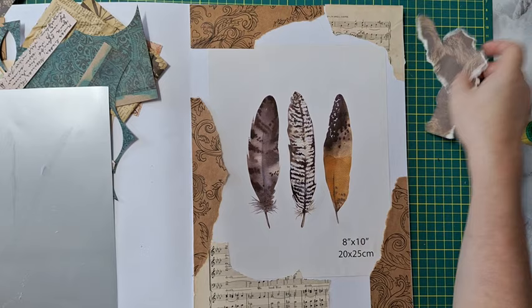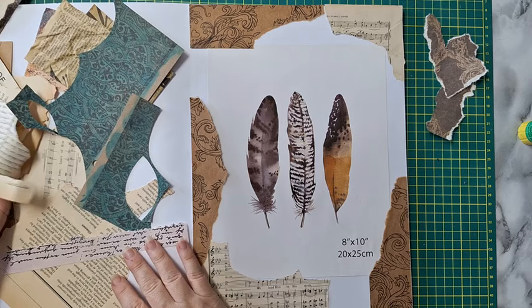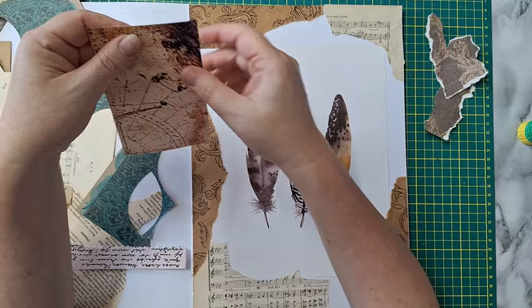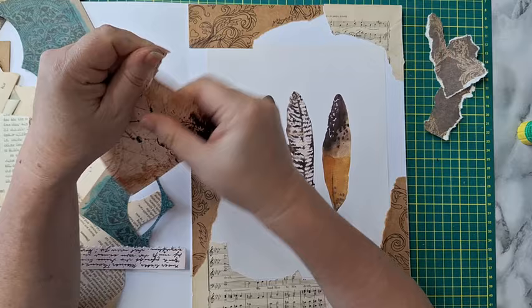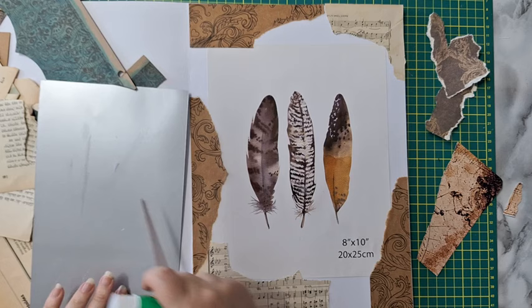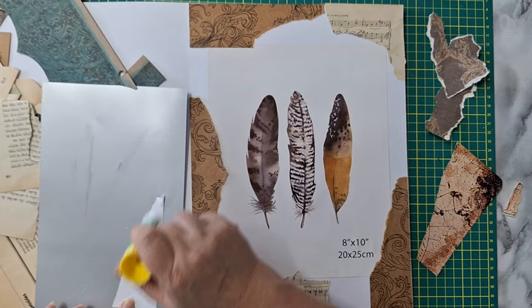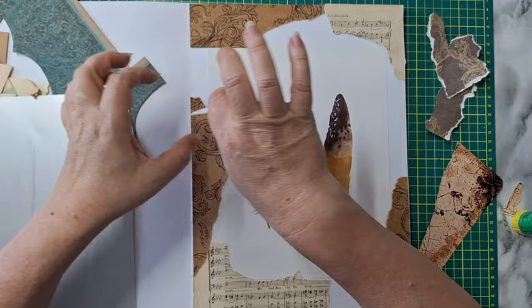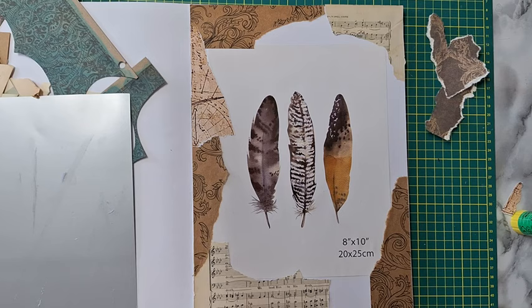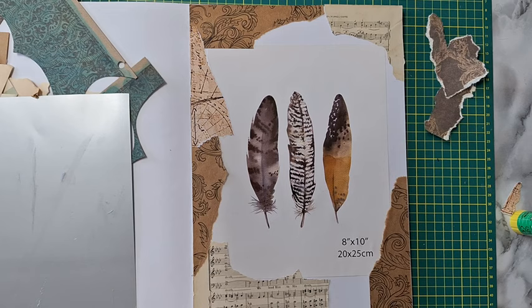I'm not sure about this piece; I'll leave it here and see what else I have that would be nice. Right now I'm sticking more to the edges and then I will start going towards the inside.